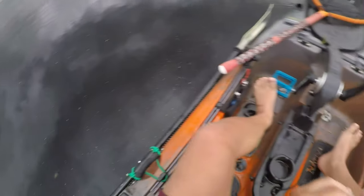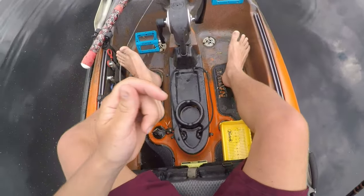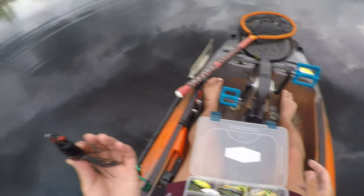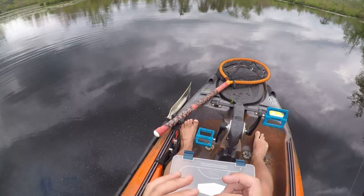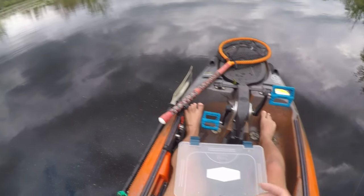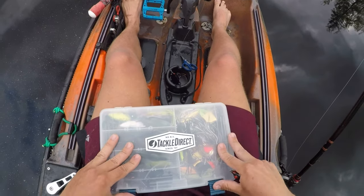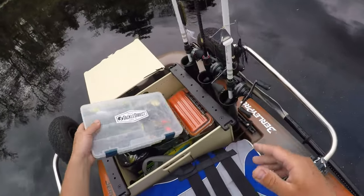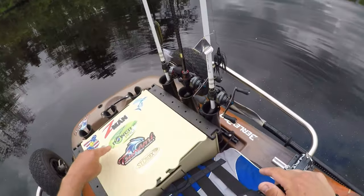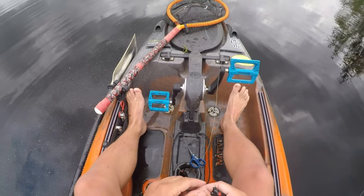Look at this frog — it was brand new to start today and now it's done, mainly because of the pickerel. I'm going to retie with another one of these. Alright, grabbing another KVD — these are on sale at Tackle Direct for $4.99, they have an over-abundance of them. I've already bought like 10 of them and I'm probably going to buy a bunch more. That's how I carry my tackle in this Yak Attack Black Pack — I try to just bring enough or what I know works.